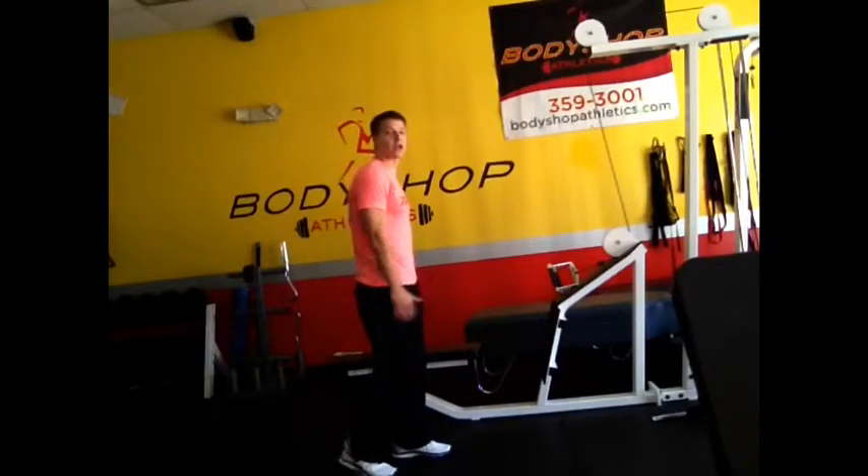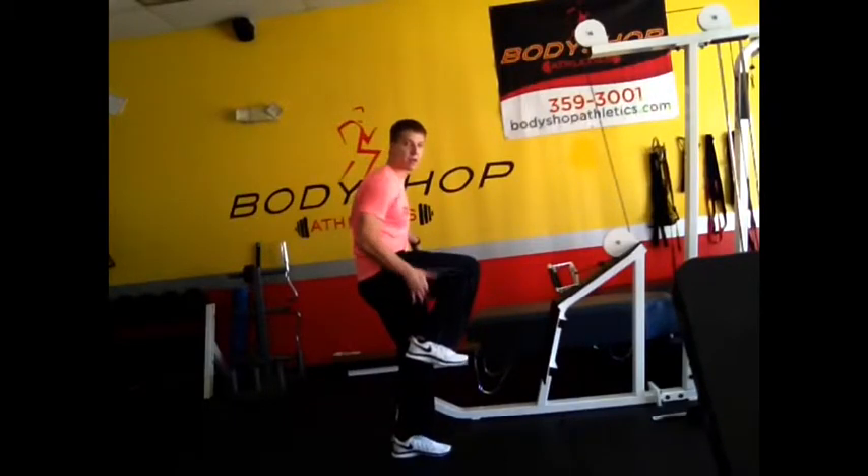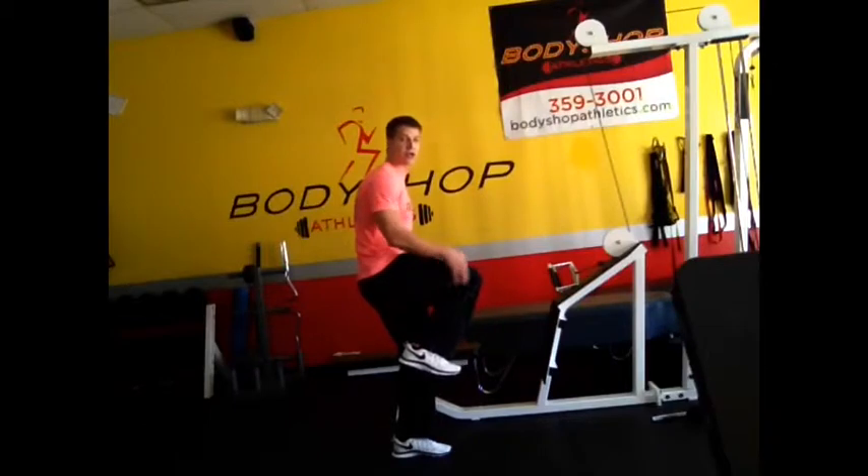Athletics speed tip of the week. Today we're going over a good A position. An A position is when you're at the top of your sprint and you get a good knee drive — that positioning between your hip and your heel is your A position.